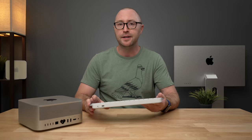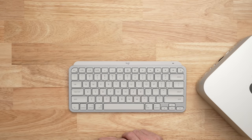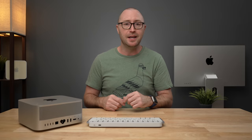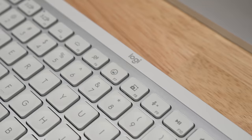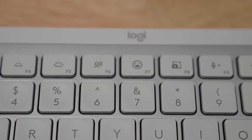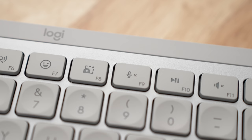This keyboard can actually switch instantly between different computers by using the quick pairing keys up at the top — something the Apple Magic Keyboard definitely cannot do. This keyboard is also backlit and has proximity sensors built in, so when you bring your hand up to the keyboard the lights turn on, and after you bring your hands away they turn off automatically. Apple has backlit keyboards on the iPad Magic Keyboard and on their MacBooks — why don't they have them on their desktop? Similar to the Apple Magic Keyboard, you get volume and media controls and even a dictation button. But on the MX Keys Mini you also get an emoji key, a quick screenshot button that automatically gives you a cursor to select the area on screen and puts it right on the desktop, plus a microphone mute button.